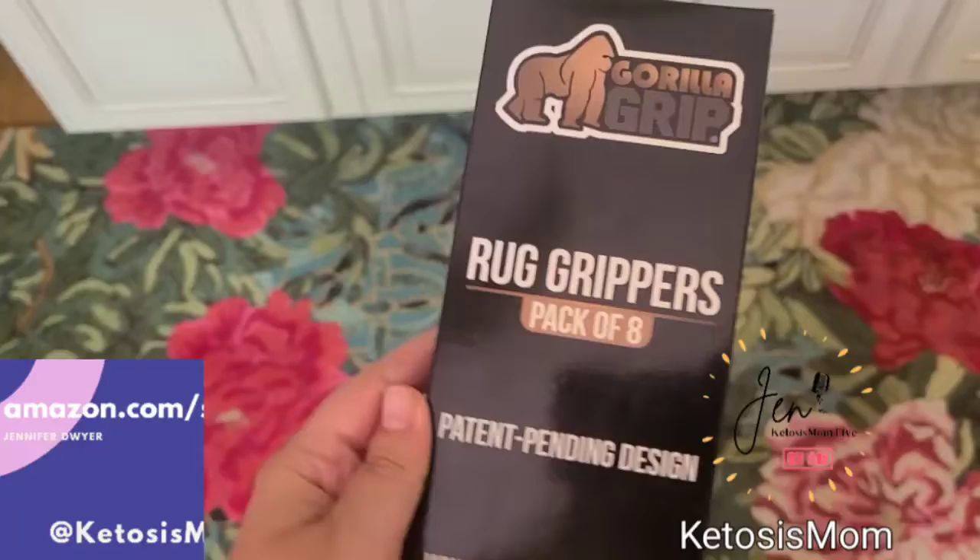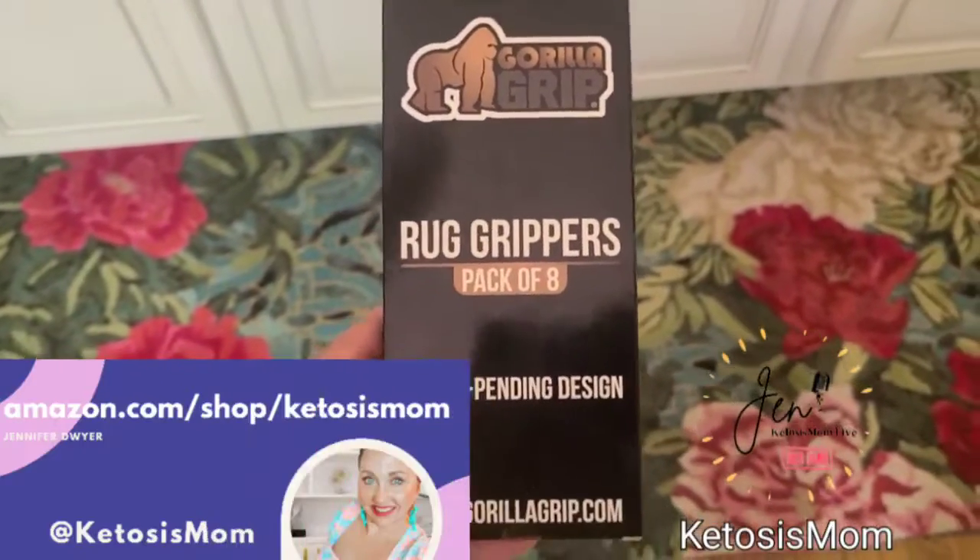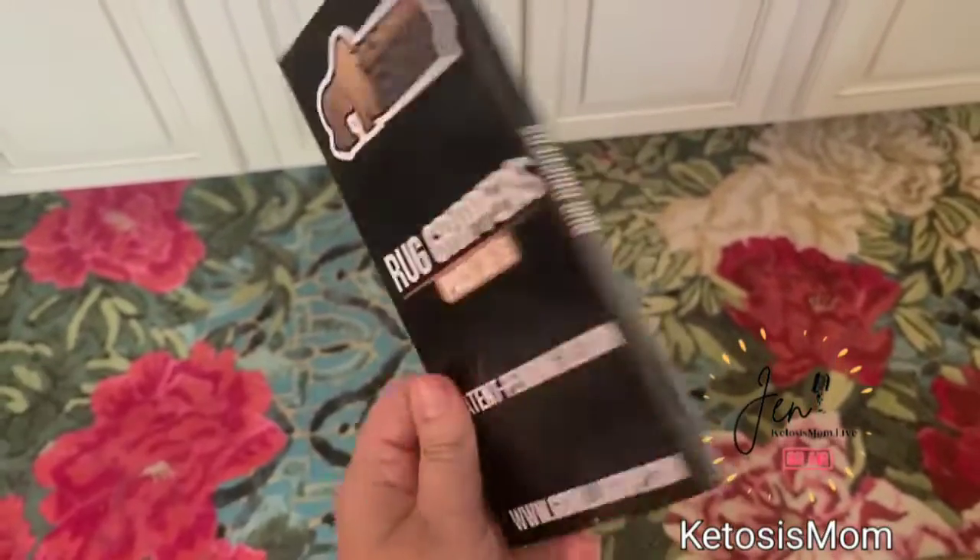If you like quick reviews like this, head over to amazon.com/shop/ketosismom. Bye y'all.